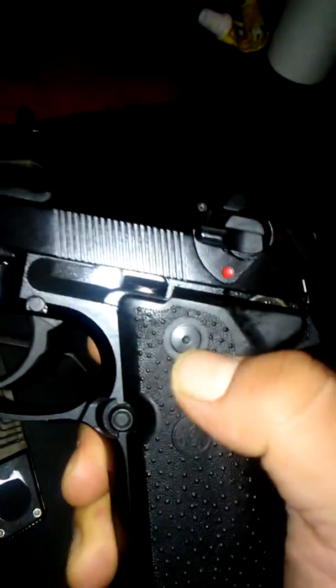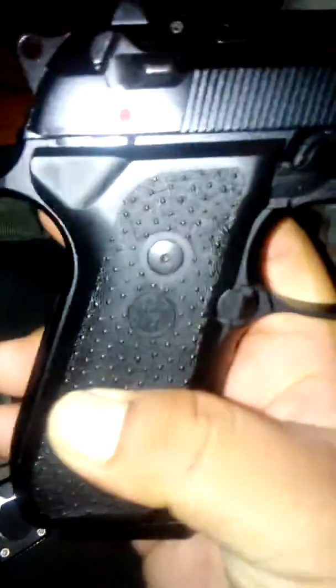My Real Avid Pistol Tool just arrived today in the mail. I've already used it to install my Beretta screws on my 92FS — they're the Hogue Hexwrench. It worked pretty good.